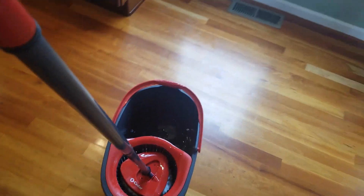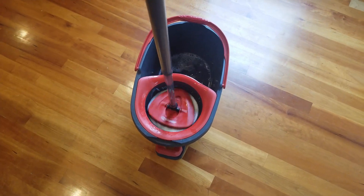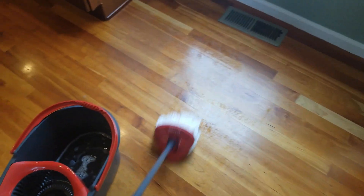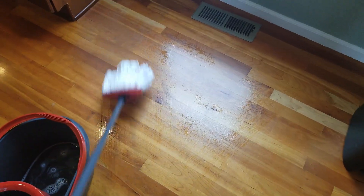I found this so easy to use, it makes cleaning my floors actually enjoyable. Before this I really used to dread it. When you're done, you can just detach the mop and throw it in your laundry machine to clean it. I highly recommend this.